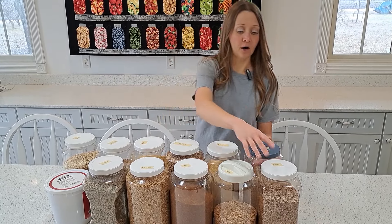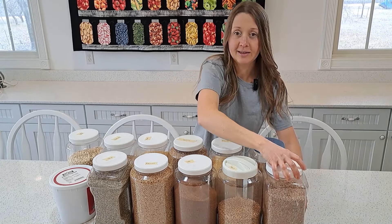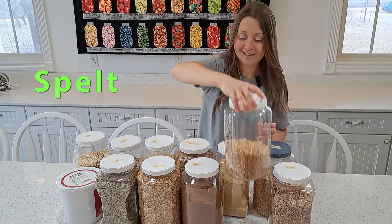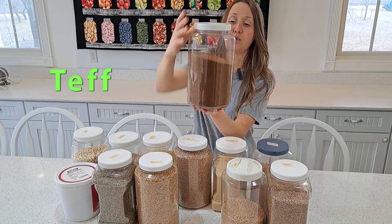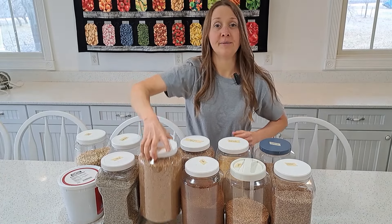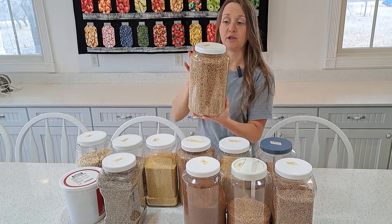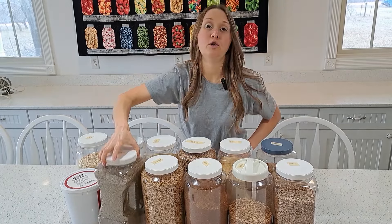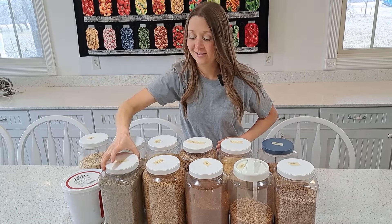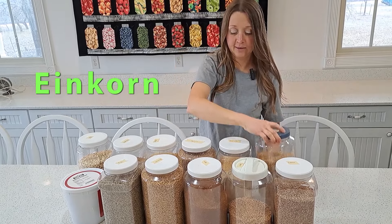The 11 grains that we will review are: emmer, an older ancient type of wheat that contains gluten; spelt; teff, a really small grain that may be challenging to grind; Coruscant, also known by the brand name Kamut spelled K-A-M-U-T; rye; einkorn, another ancient wheat; and amaranth, another small grain.